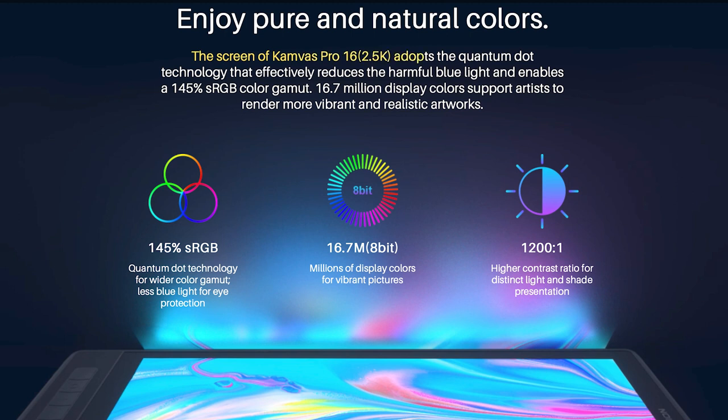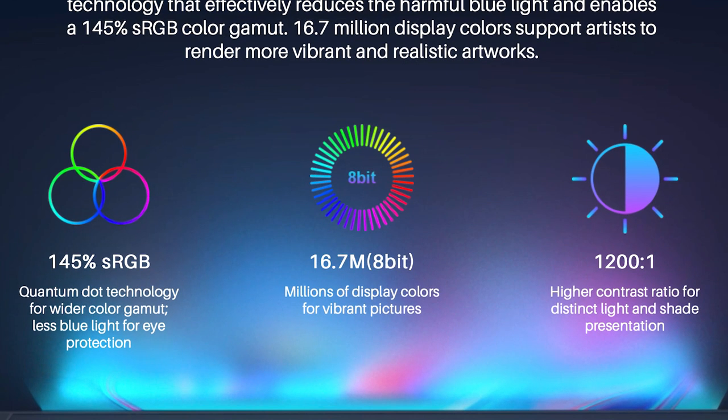Reading from the Huion website: the screen of Canvas Pro 16 2.5k adopts Quantum Dot technology that effectively reduces harmful blue light and enables a 145% sRGB color gamut. 16.7 million display colors support artists to render more vibrant and realistic artworks. The contrast ratio is 1,200 to 1, which allows for higher contrast between dark and light.